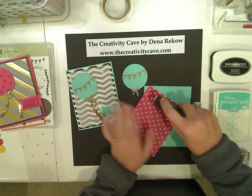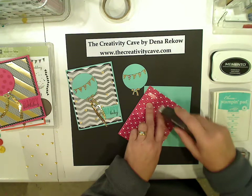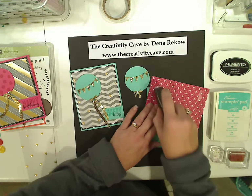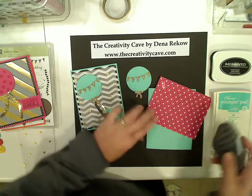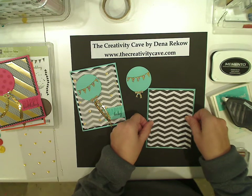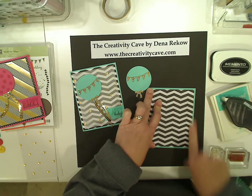If you're not familiar with Fast Fuse, let me show you how easy it is. You do a check mark to release it, then do your line, check mark, line, check mark, line, check mark. Fast Fuse is super sticky, which is what I really dig about it. Then I put that on my card.